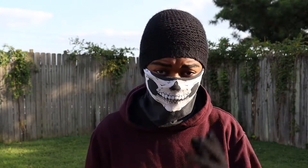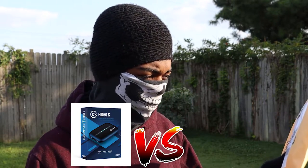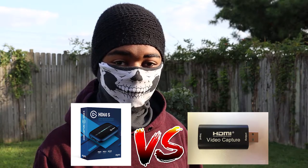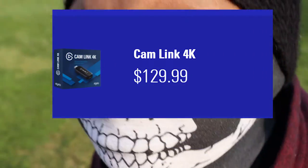I have the HD60S, but if I wanted to play a game and record myself playing that game, I'm not able to do that with it alone. So I'm going to compare my HD60S to this capture card and see if it's any good, because the Elgato cam link is absurd — it's $130.